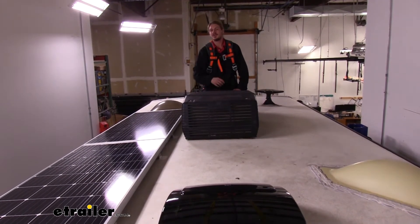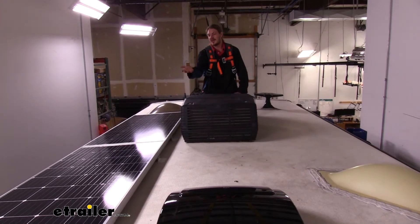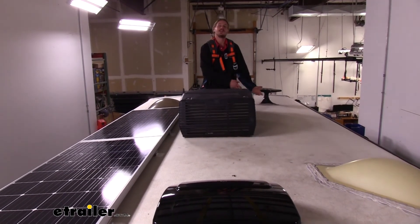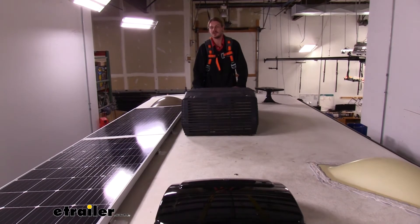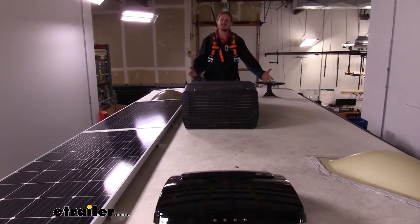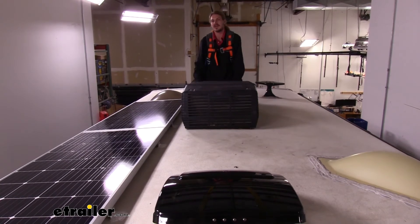This particular unit that we installed here is a 30-amp unit. The two panels we've got here don't quite add up to 20 amps collectively, so we could easily add a third panel without having to worry about it. And if we wanted to go to more panels, we may have to consider upgrading our controller. You can clearly see the various things we've got on our roof, and if we wanted to add panels in other locations, we would need these extensions to reach all those different spots.